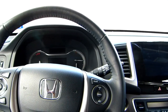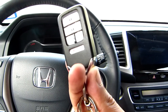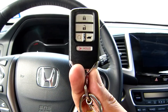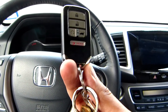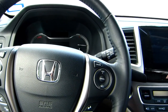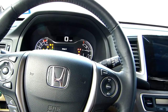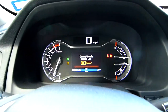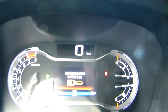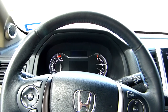So today we're going to replace the battery for the smart key for the Honda. I think the Honda Accord has the same battery, but this is for the Honda Pilot. The reason I'm replacing this is because when I turn on the truck — the SUV — it shows a warning on the screen. So let's replace the battery.